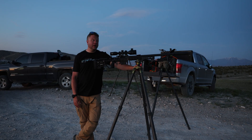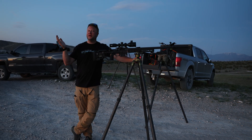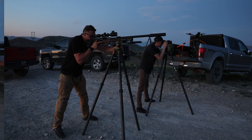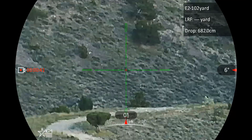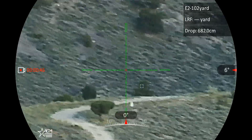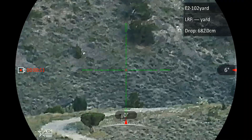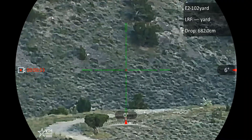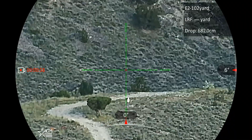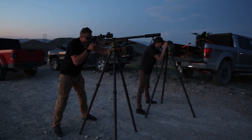We moved the target out to a thousand yards. The sun has actually been down for 20 or 30 minutes — the moon's out — but this is a digital scope so it should still work. Let's put it to the test. For those of you watching, you can see right under the level there's a red X — we'll hold that, it's a little left off the plate. [Shot fired.] Hey, whoa — it works!